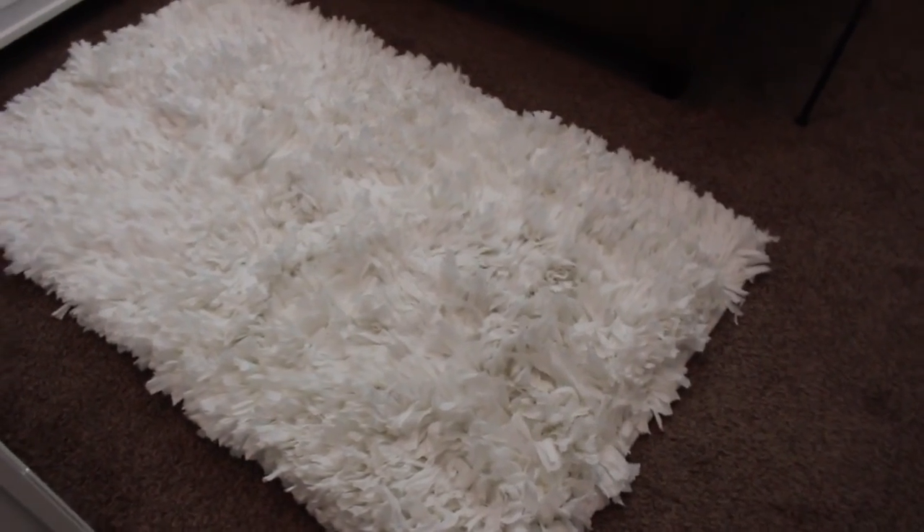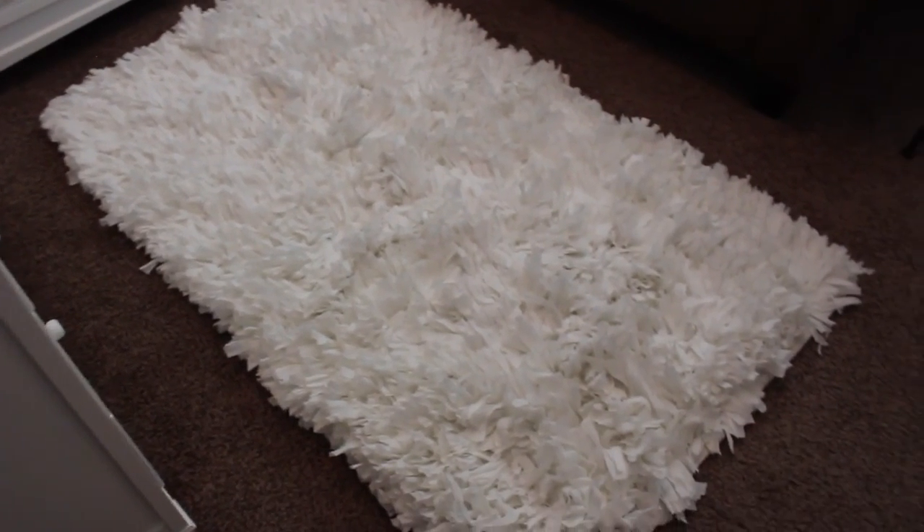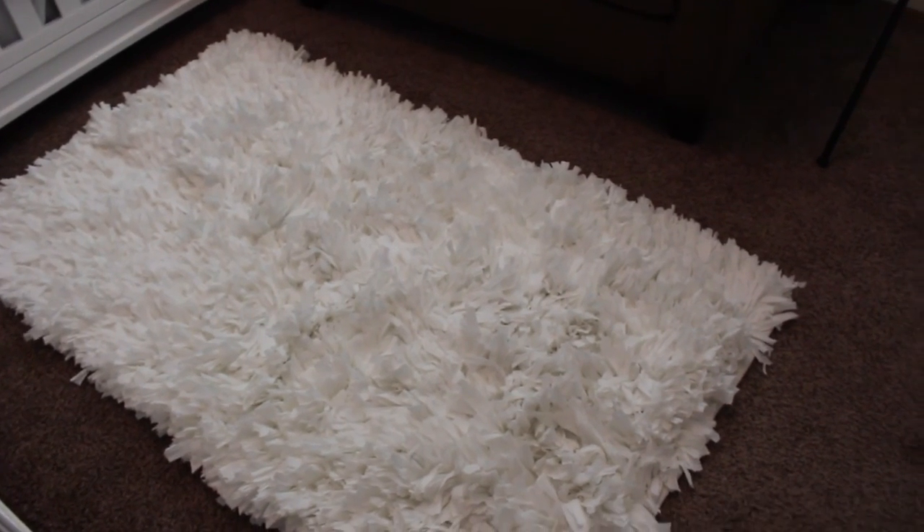This is her area rug. We got this from Overstock.com — I will try and find the link to the specific one. I believe this is three by five.